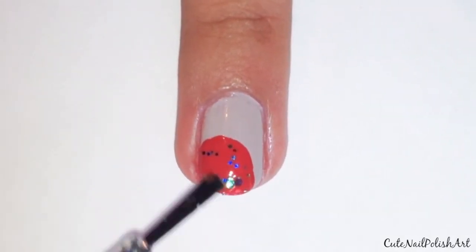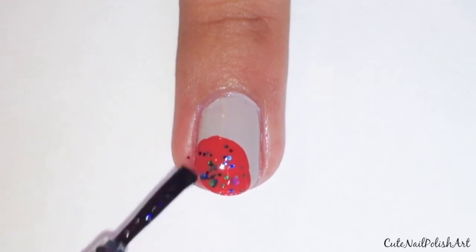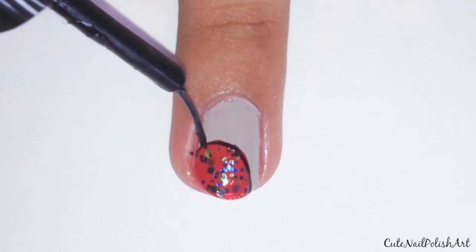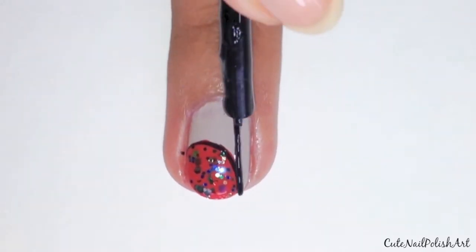Next grab your favourite multicoloured glitter polish and apply it onto your semi-circle. Then with a black striper outline the semi-circle — you can also use a toothpick to do this.